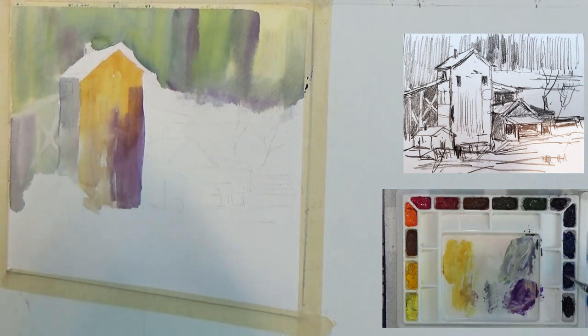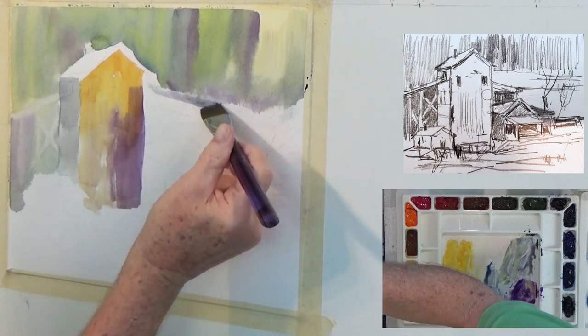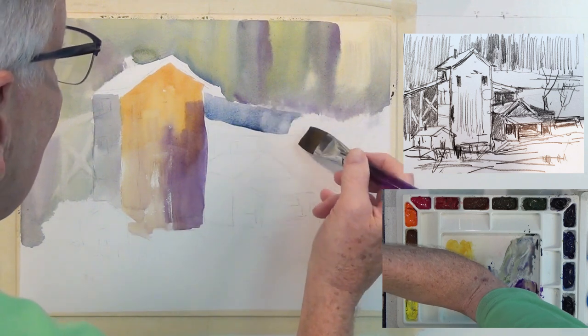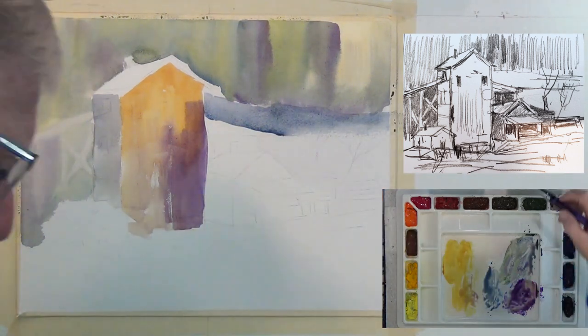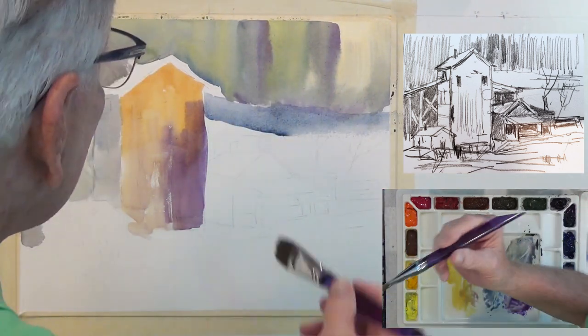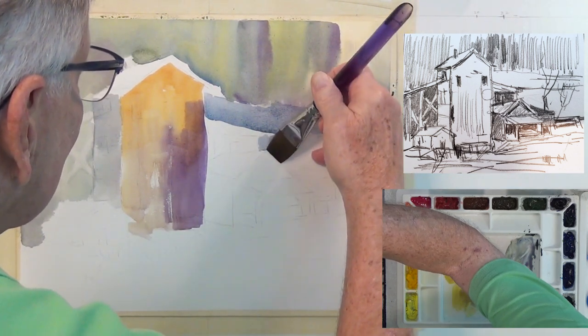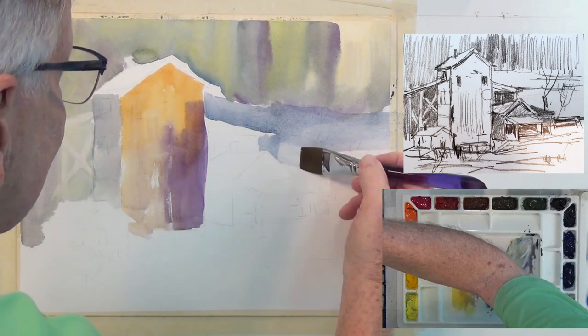Over in this area I'm going to get a little ultramarine blue and a little Payne's gray and put just a very light coat — I'm doing wet-on-dry now. That's going to be snow when it lightens up. On top of this roof, I'm putting a few more things underneath and just gradiating it down, getting lighter as it comes forward.